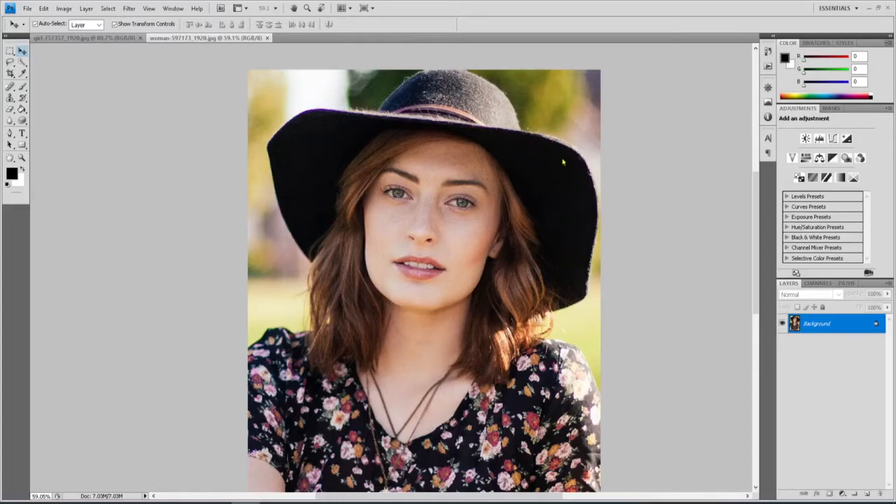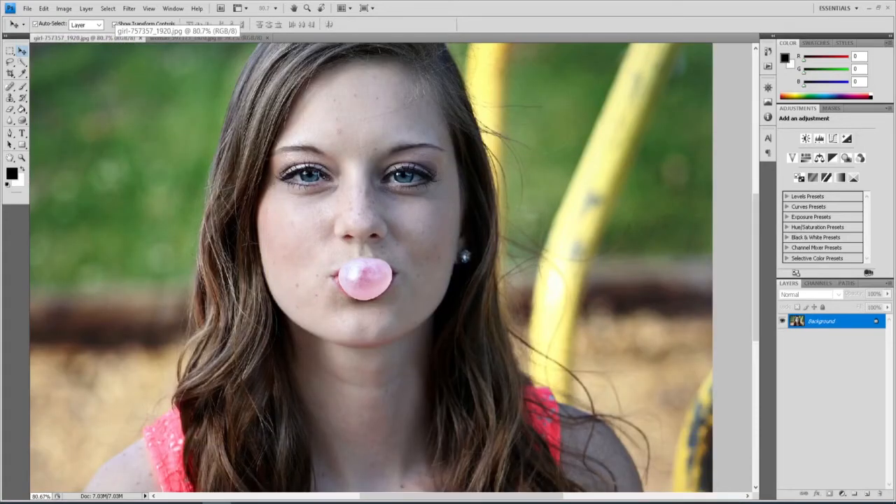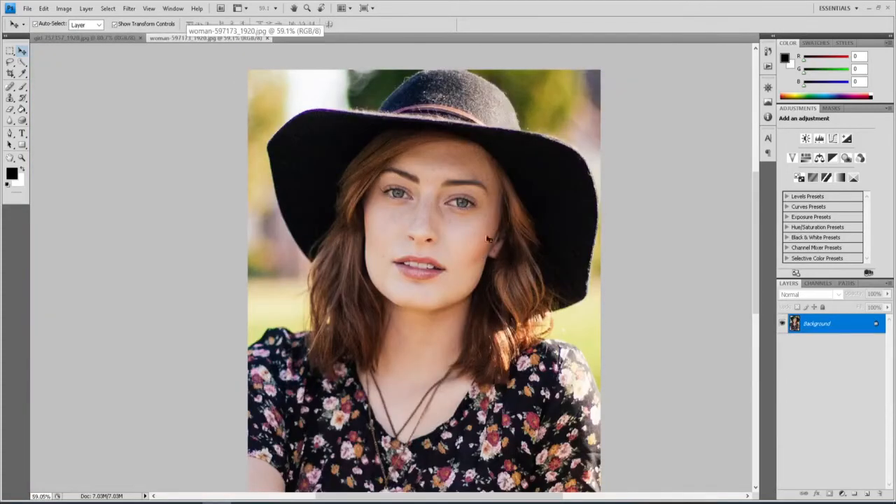I'm using Photoshop CS4, but if you have CS6 or newer, I'll give you some ideas of how to do what I'm doing but slightly differently. I'm going to take this face with the bubble gum — just the eyes, nose, and mouth — and transplant it onto her face, and we'll see how close we can get that to looking right.